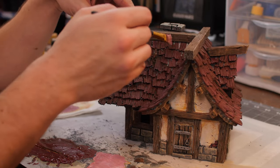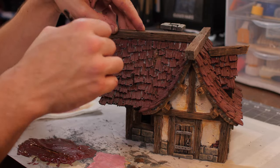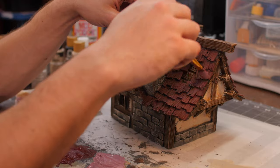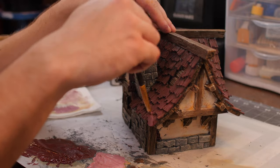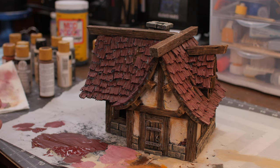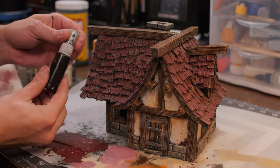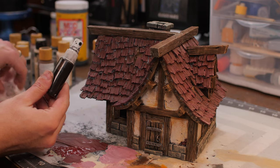Now I've mixed a little bit of white with our roof color and I'm lightly brushing to catch some highlights on the tiles — adding that variance. I like to think the light catches right on the edge of the tile, so you can kind of scrape up.